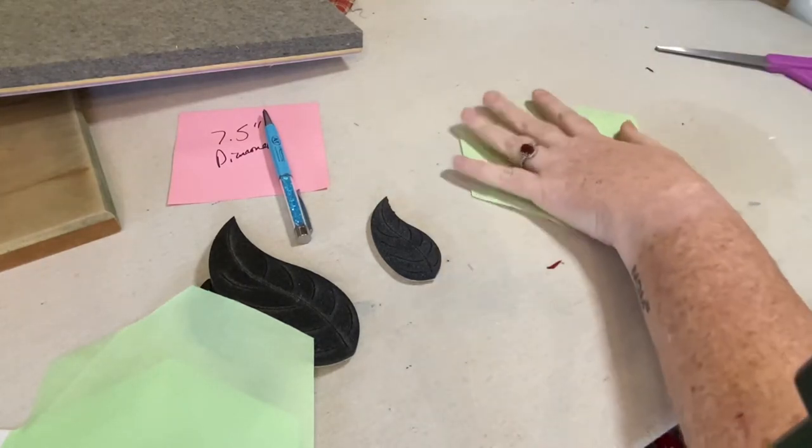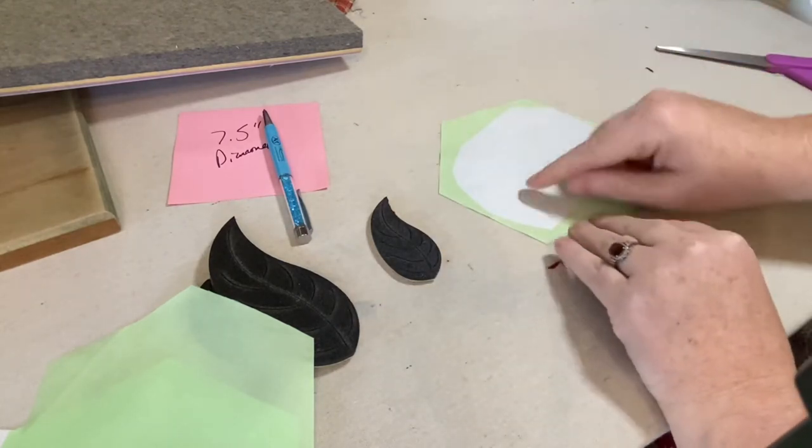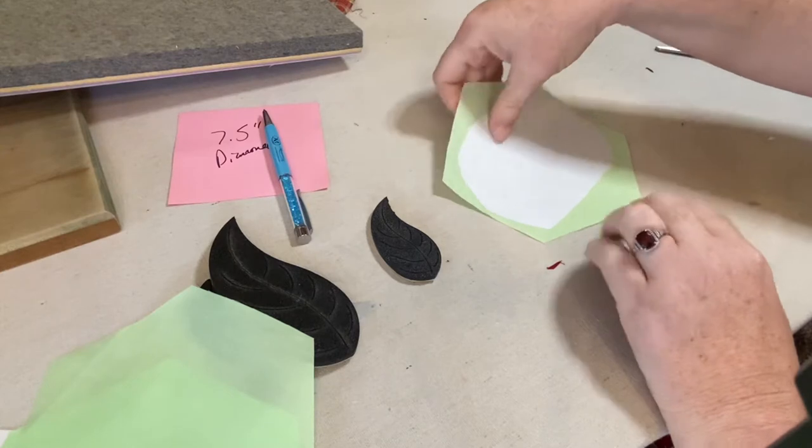I'm putting the freezer paper down on my fabric. My iron is on — I'm just going to press this on, hit it, and flip it over. I'm not using any steam. This is just going to melt that plastic coating onto the fabric. When we peel that off, that's going to be the glue side — so we draw on the back and cut right there.